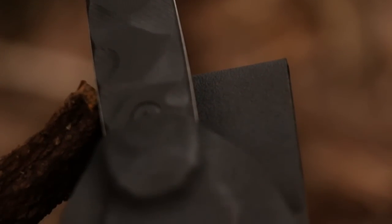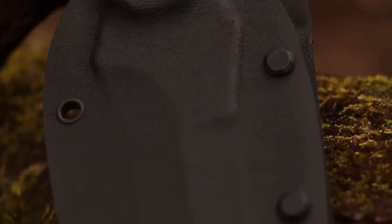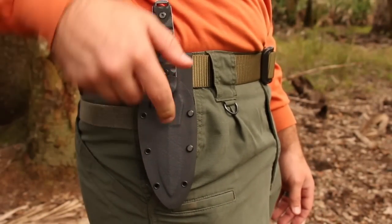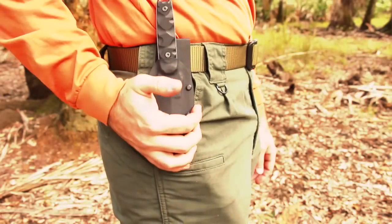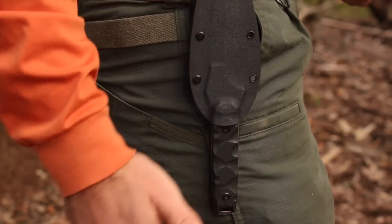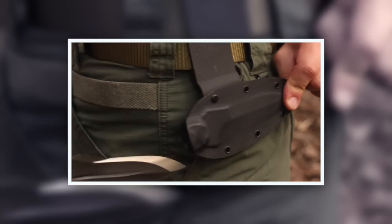The knife is housed in a low-profile, form-fitted Kydex thermoplastic sheath, accommodating either left or right-hand carry in the vertical, horizontal, or upside-down positions. The friction release offers instant deployment.